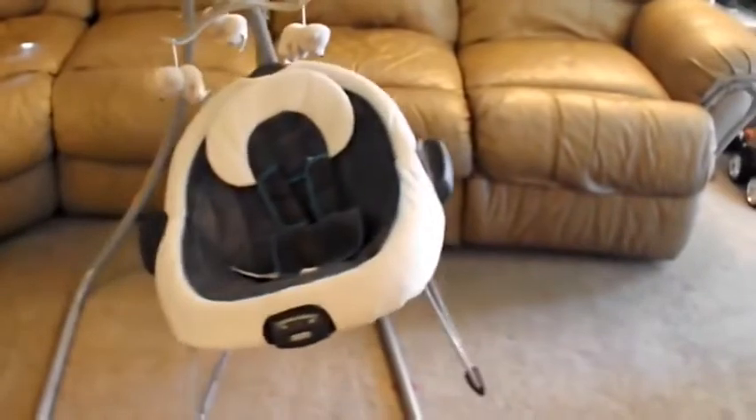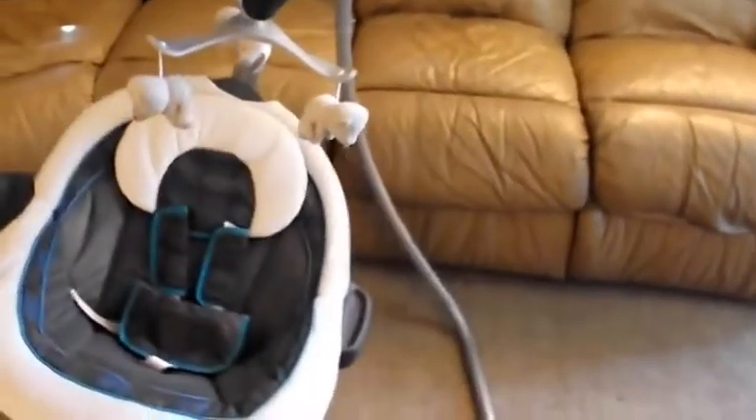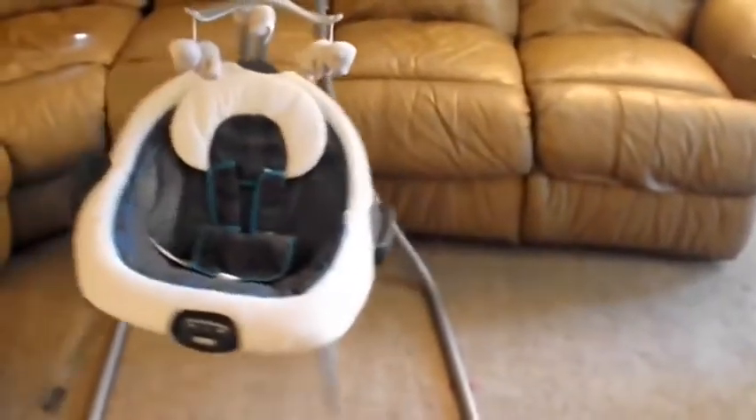This is the swing in its highest setting. It comes with six different settings you can choose from, anywhere from a light rock all the way to this heavy swing.